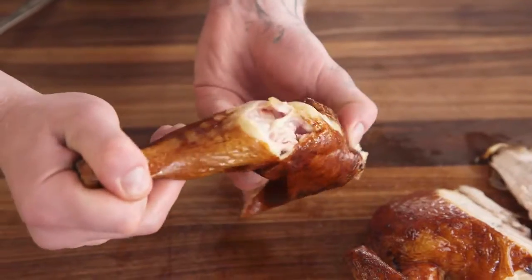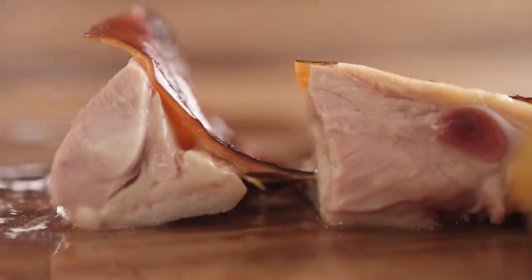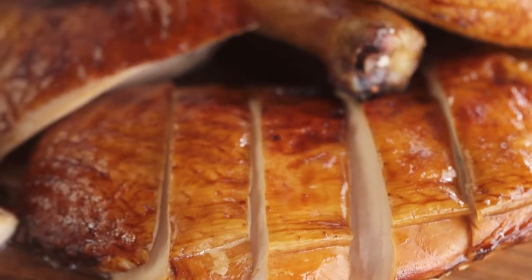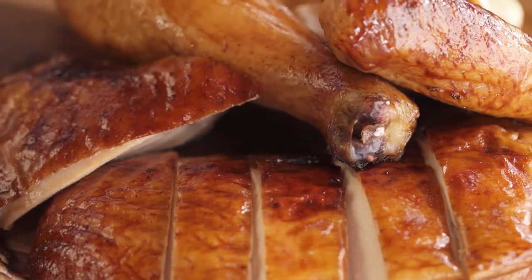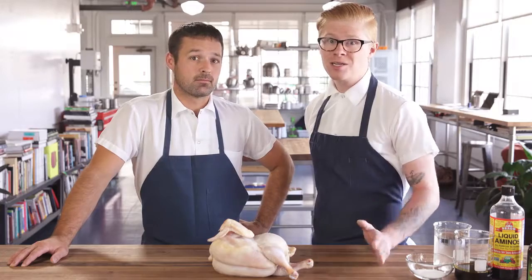So it's gonna have a juicy breast, a tender, kind of succulent thigh and leg meat. It'll have that deep amber colored skin that really screams smoked chicken. And lastly, it's gonna have delicious smoke flavor — all indoors without a smoker. Super easy. Here's how to do it.